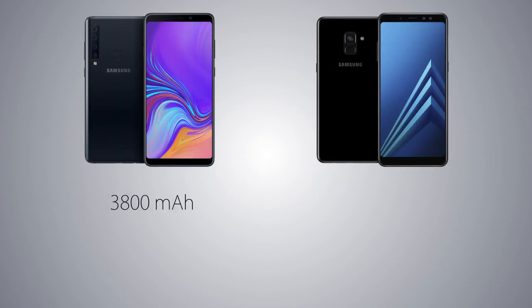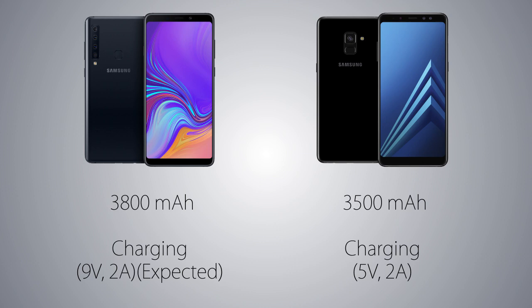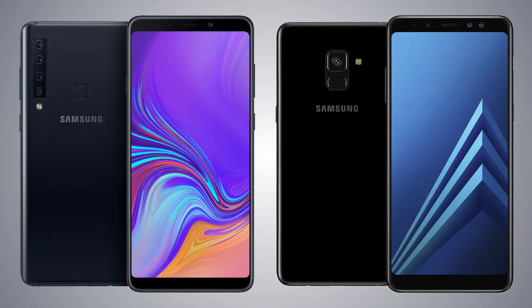For the battery, the A9 is coming with a 3800mAh battery vs the smaller 3500mAh on the A8 Plus, so backup time should be higher on the A9 2018. Both phones are not coming with wireless charging, and as for fast charging, the A8 Plus is coming with 5W 2A charging, while the charger rating for the A9 2018 is not specified yet. According to sources, the A9 takes about 1 hour 30 minutes to recharge vs the A8 Plus takes 1 hour 40 minutes with its smaller battery. So that's it for this video — let me know what you think about both handsets, like the video if you found it interesting, and I'll see you guys in my next video!